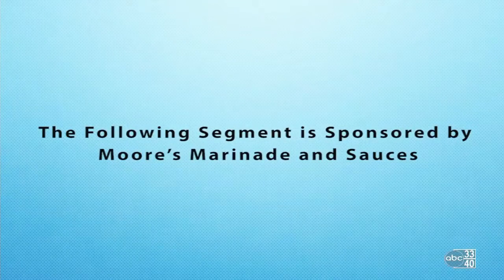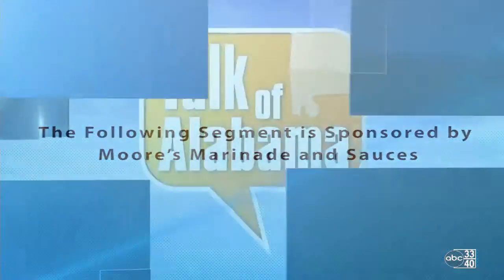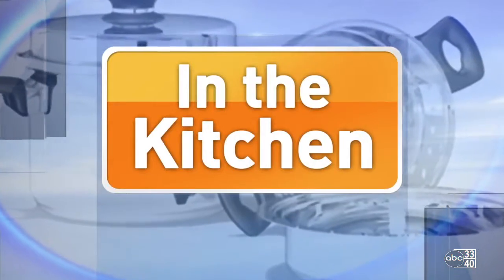This segment is sponsored by Moore's Marinade. Welcome back to Talk of Alabama. We're in the Mazer Kitchen right now with John and Ashley representing Moore's Marinade and Sauces, and we're getting ready for tailgating. We've got the weekend ahead and some great tailgating recipes this morning.